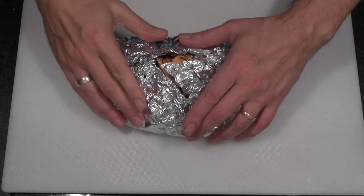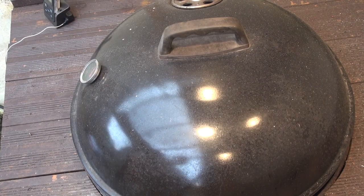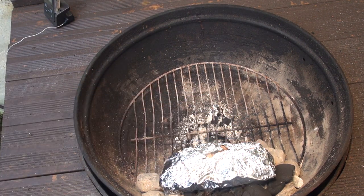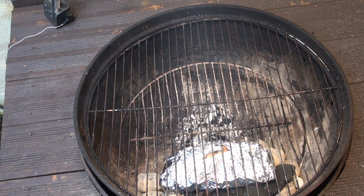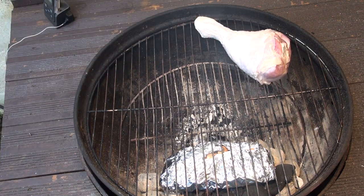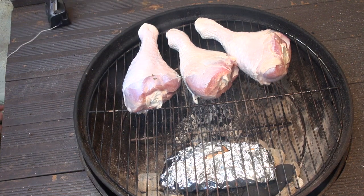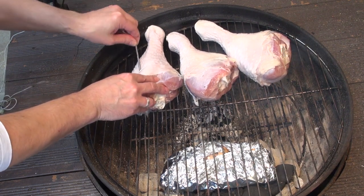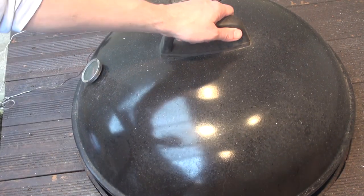Once that's done, we're off to the grill. Preheat your grill for indirect cooking, then place your smoke pouch directly onto the coals. Fit your grill, then add the drumsticks to the indirect side. Push your temperature probe into the thickest part of the meat — you're going to be looking for an internal temperature of about 165 degrees.